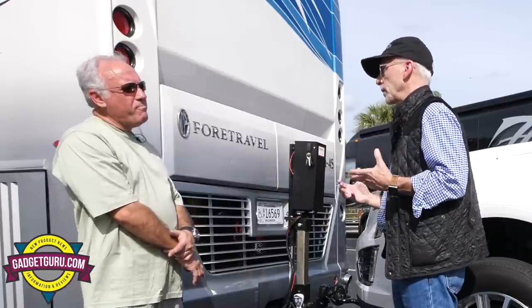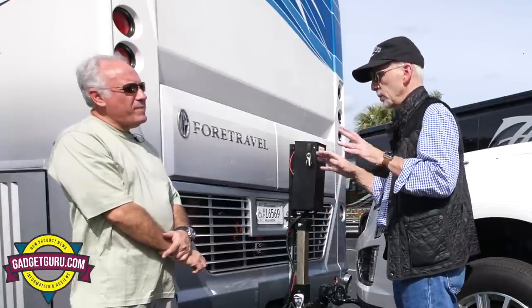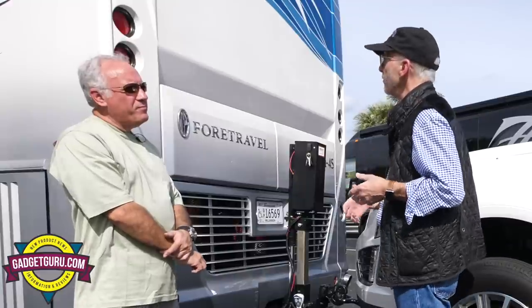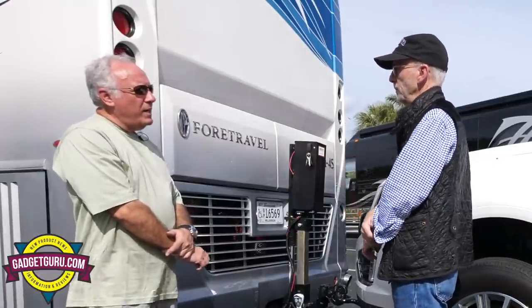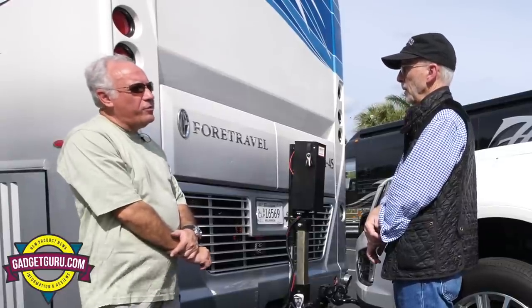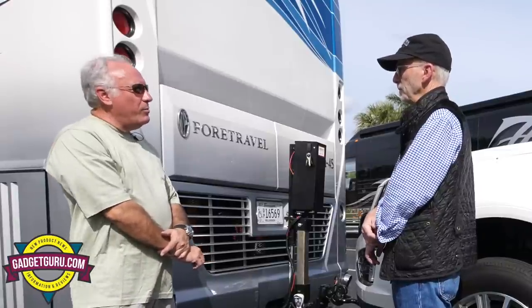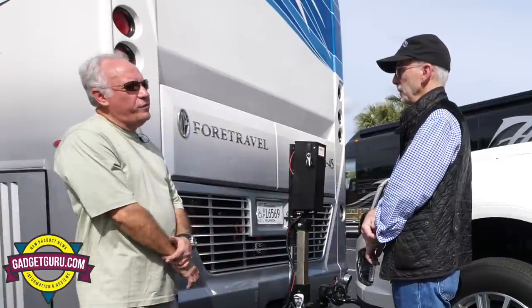When you bring a product like this to market — granted, any time you bring an automotive accessory to market it's not easy — what sort of NHTSA approvals do you need? We've checked it. As far as towing a car, there's not a lot of regulations on towing a car. My concern is safety and we've really put a lot into this for safety.